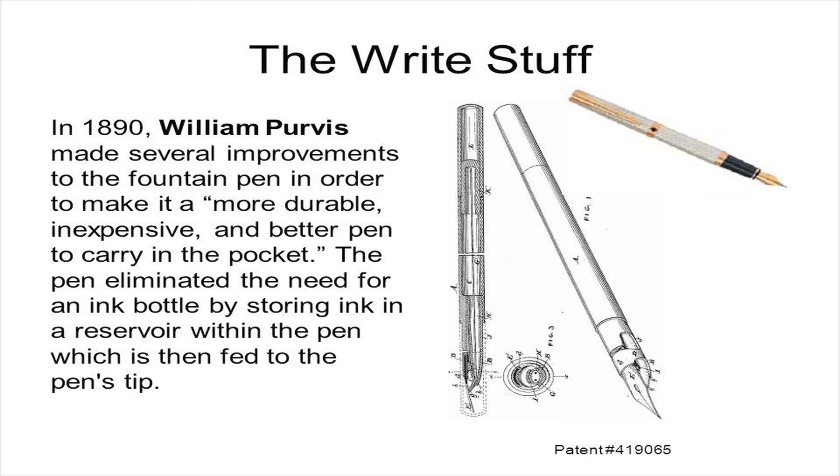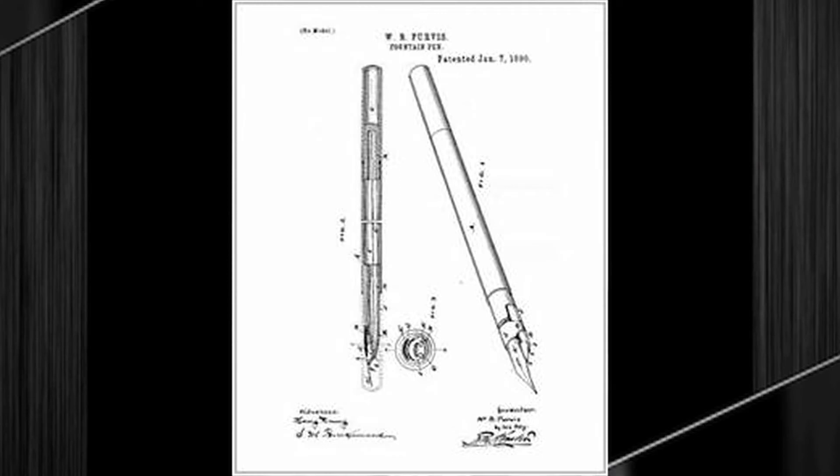Purvis set an elastic tube between the pen nib and the ink reservoir, enabling the tube to return the excess ink to the reservoir. After this improvement, the new pen could eventually distribute the ink when being used.